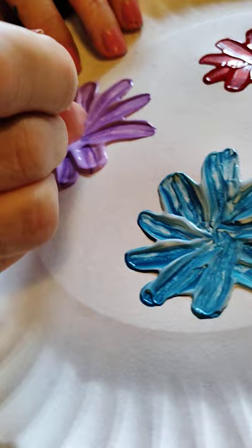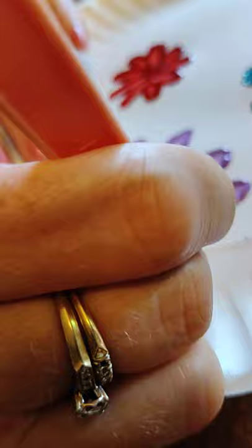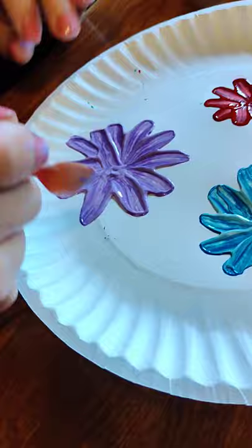I don't like this one that much. I definitely like the red one the best. You can be the judge for yourself.